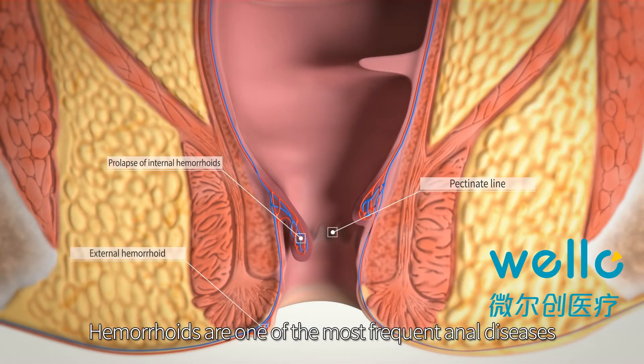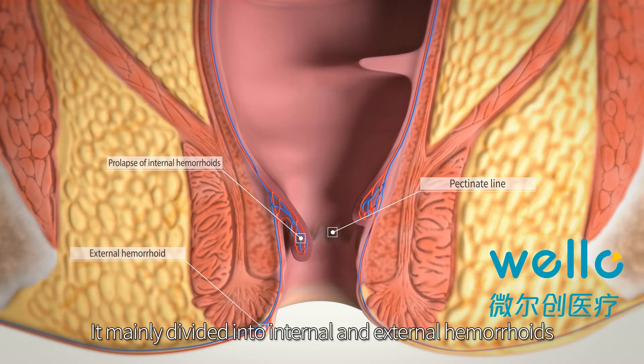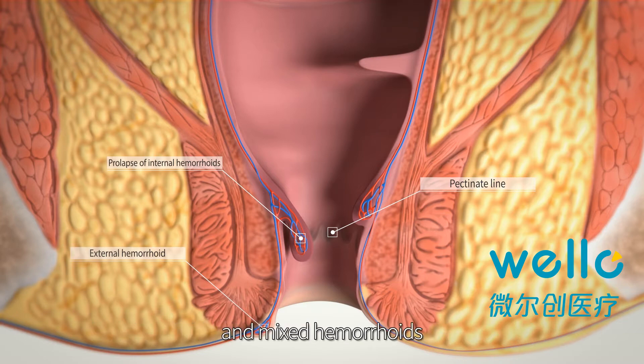Hemorrhoids are one of the most frequent anal diseases. They are mainly divided into internal and external hemorrhoids and mixed hemorrhoids.